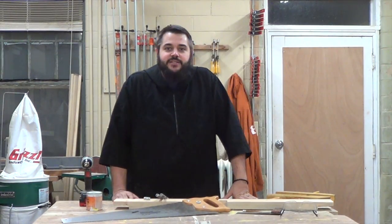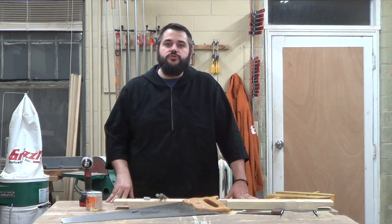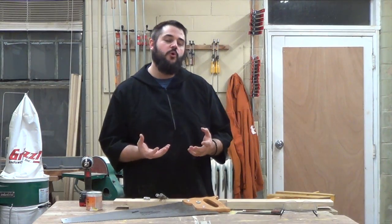Hi, I'm Father Thomas and welcome to the Monk Works. This is Get Woodworking Week 2014, an annual event started by Tom Iovino over at Tom's Workbench. It's an opportunity for woodworkers to encourage and share their passion for woodworking with other people who have not been introduced to it.